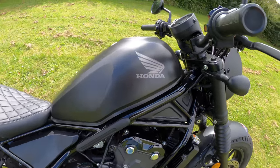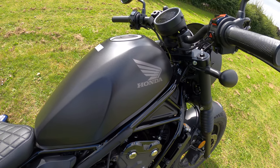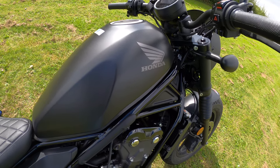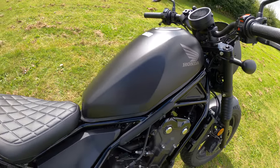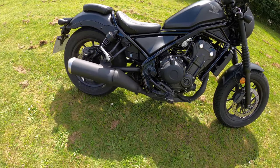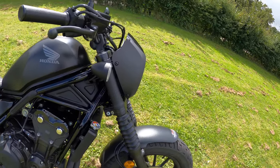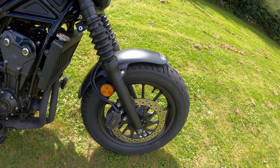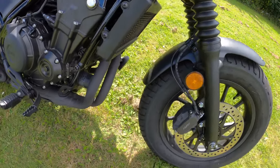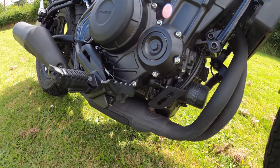Fuel tank capacity is 11.2 litres — it's quoted at 26 kilometres per litre consumption, so I'll let you work that one out. Seat height is a very low 690 millimetres. The wheelbase contact patch is 1,488 millimetres, giving you a 28-degree caster angle and 110 millimetre trail. Ground clearance is 136 millimetres — fairly low, so you'd have to be careful not to catch that.